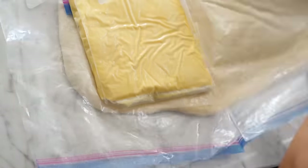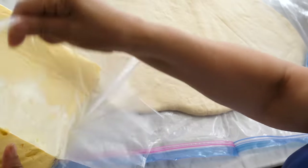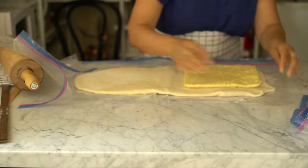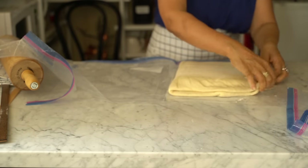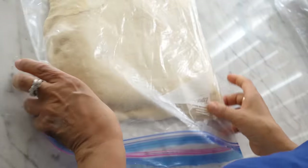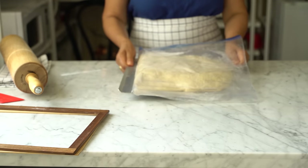Place the butter on one end of the dough, fold the dough over the butter, and pinch the edges to close the dough, making sure no butter is hanging over the edges. Place the dough in the refrigerator for a few minutes. If you want to continue the next day, you may place it in the freezer for a few minutes and then in the refrigerator until the next day.